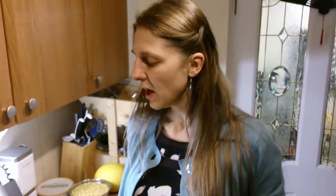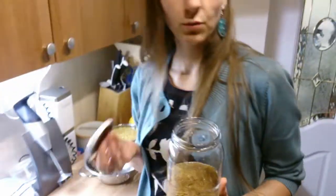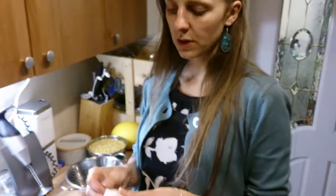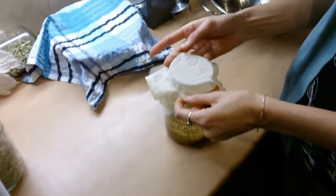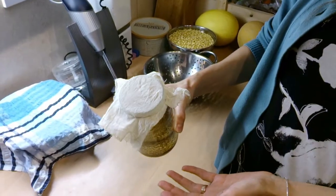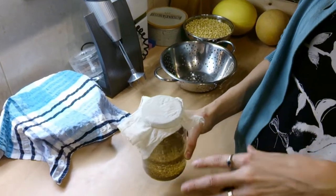I haven't got any special sprouting boxes — I know there are some special sprouting boxes, but I'm just using normal one-liter jars with the lids. You're also going to need a bit of muslin cloth to cover the top and an elastic band to put on. This way you can pour water in and drain it, it protects from insects, and lets the seeds breathe.